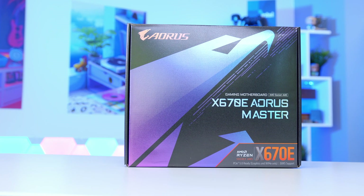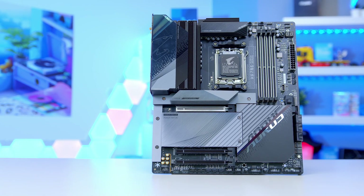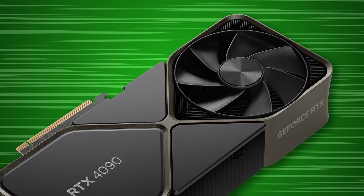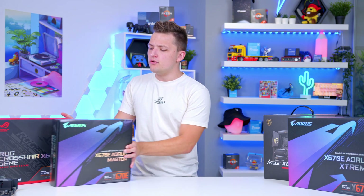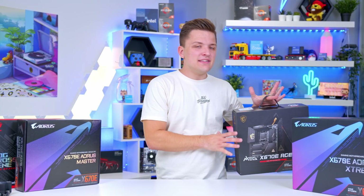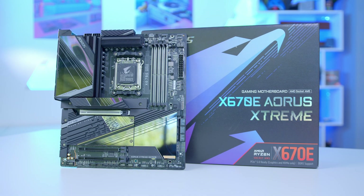A middle ground option is the Aorus X670 Master. It still gives you great power delivery with 20 phases rather than 22 or 25, PCIe Gen 5 for your SSD and GPU, and features like buttons to release your PCIe slots for easier GPU removal — which will become particularly important with the size of next-gen cards. Getting at the fiddly PCI clip is going to become more difficult. Alongside these, there's also the usual budget range from MSI and the Asus Prime and Tough Gaming ranges which help on the feature side. The MSI X670E Ace is one of my favourites for raw performance, but the Aorus Xtreme gives a bit more expansion and connectivity at slightly better value.